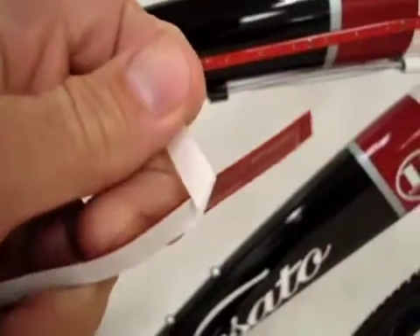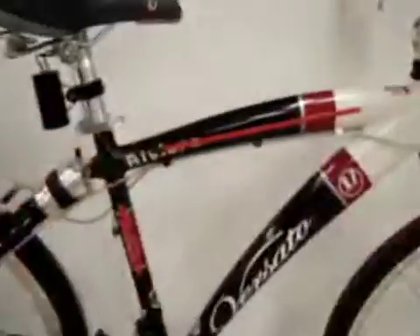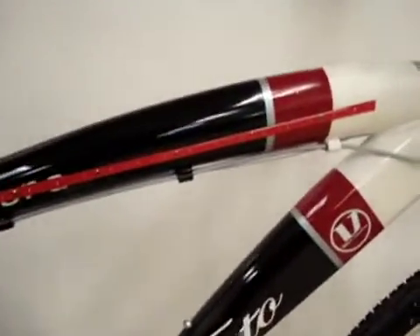This thin, flexible LED light strip also has adhesive tape built right onto the back. Just peel and stick the LED strip right to the side of the bicycle frame just about anywhere you want.